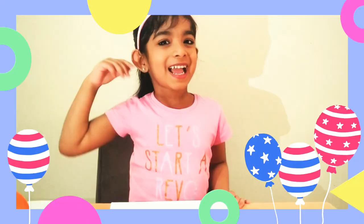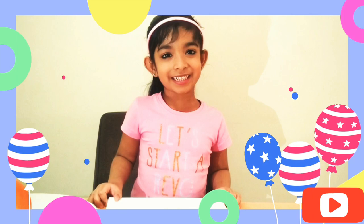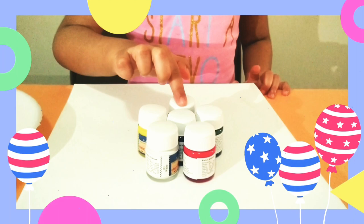Hi friends, welcome to my channel Enjoy Little Thing. For today's mantra, we are going to make balloon printing. We need balloons, canvas, and paint. Let's start doing it.